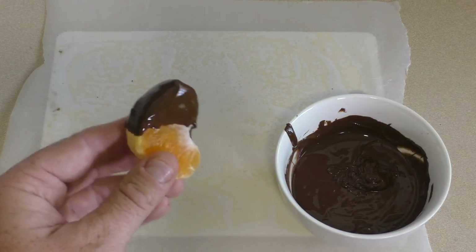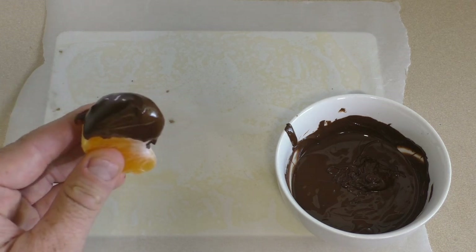Once you've done that with all of them, put it in the fridge to set for about 10 minutes.